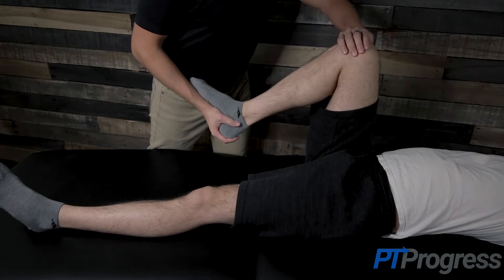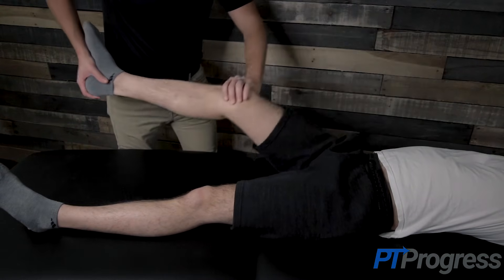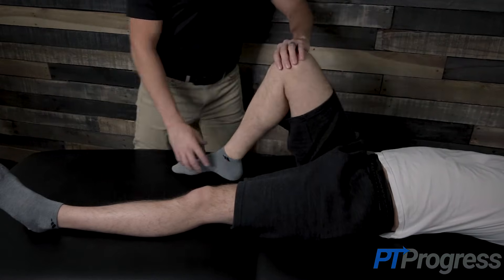To test the medial meniscus, the examiner will place the knee into flexion once again, externally rotate the tibia, and extend the knee while applying a valgus force to the knee. Pain or a popping sensation indicates a medial meniscal tear.